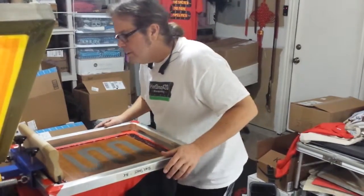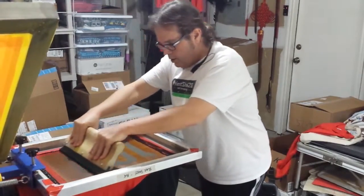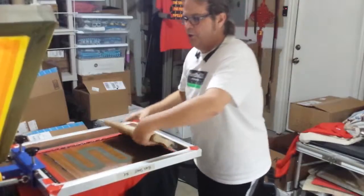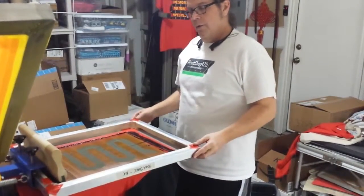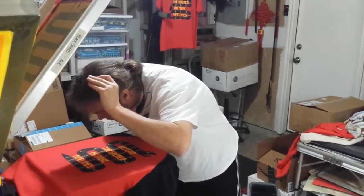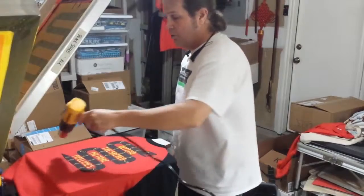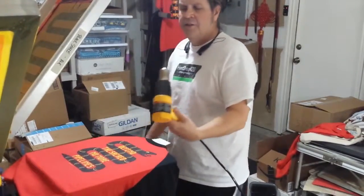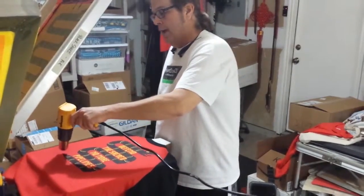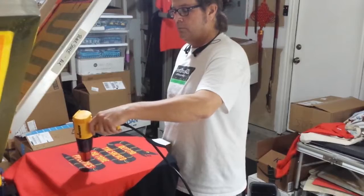Here we go — the moment of truth. I'll give it one like that to put down some ink, and one more across to make sure it goes in. Did it all match up? Oh yes, very, very good. Very, very nice, clean, crisp. With wet on wet you tend to end up with a little bit of blurring, just depends on how off-contact your screens are from the pallet.